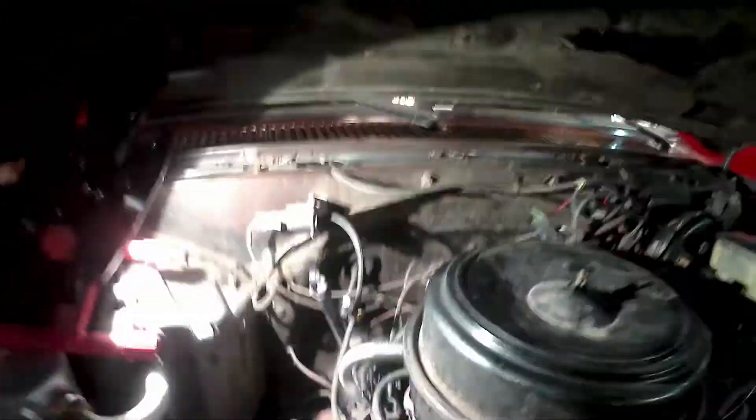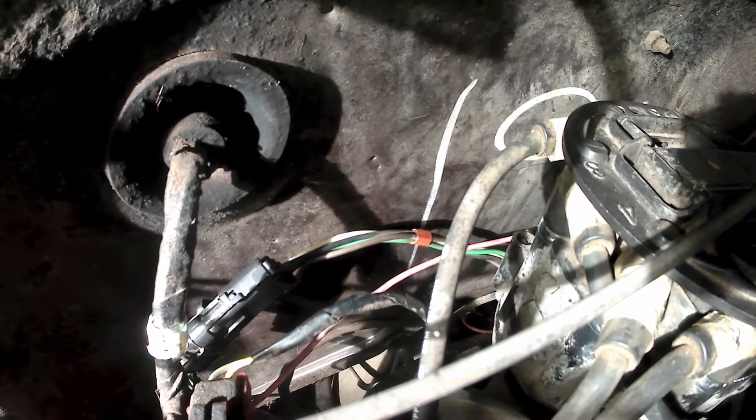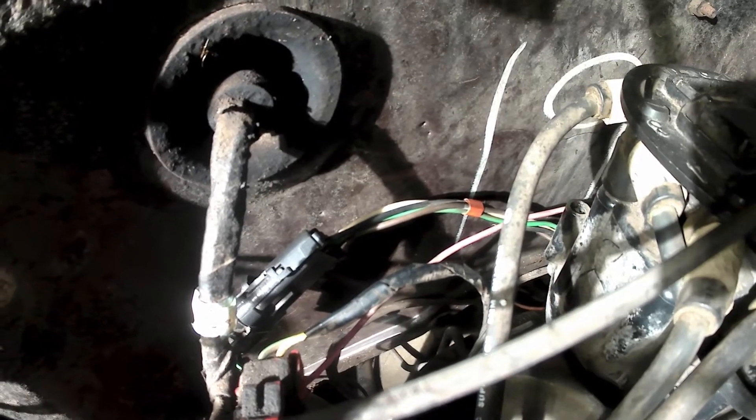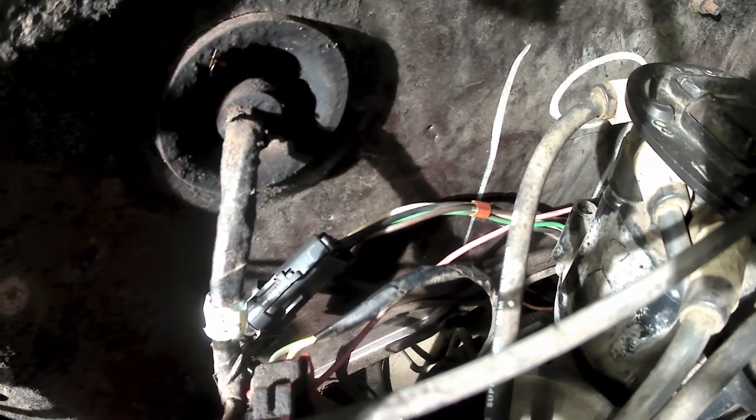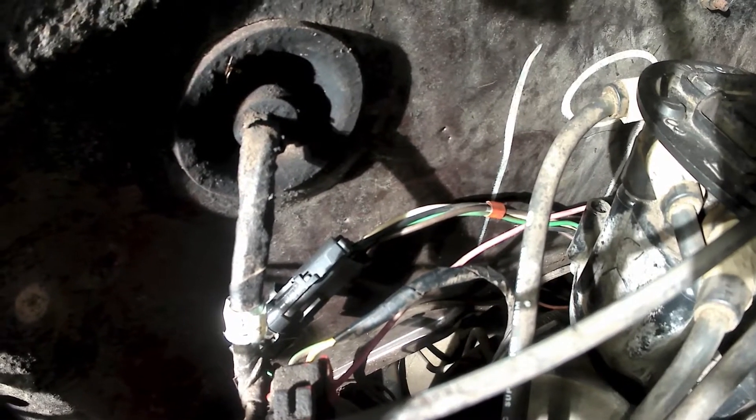Now for the good part. Where the wires come from the distributor, back here behind the engine, you're looking at black, white, green, brown — it's that four-pin connector back there. If you want to bypass it, you're going to disconnect it, and I'll show you a couple ways to do that.